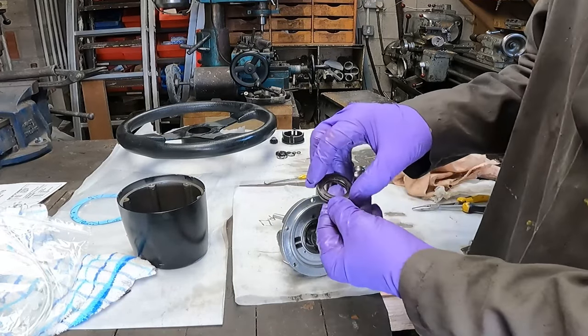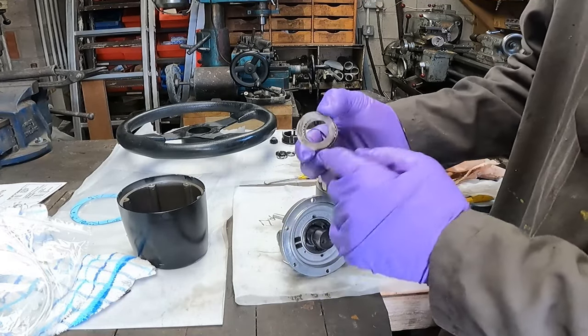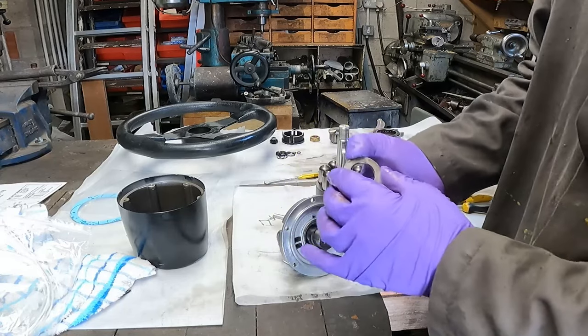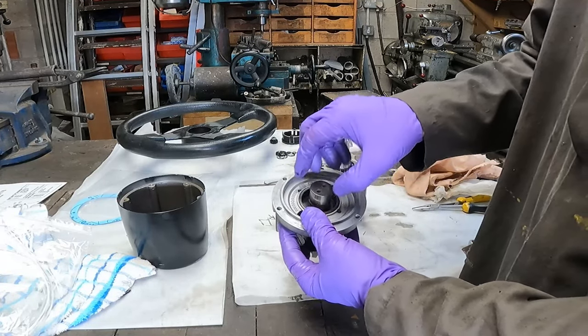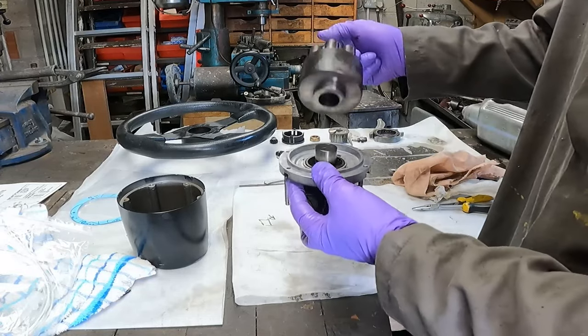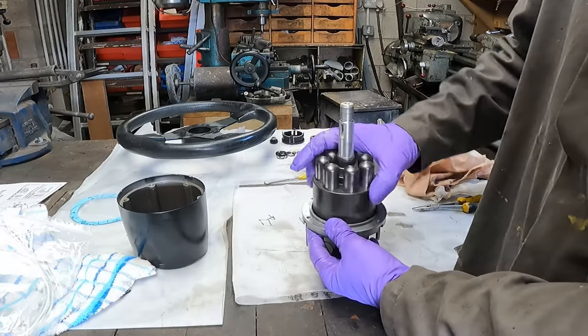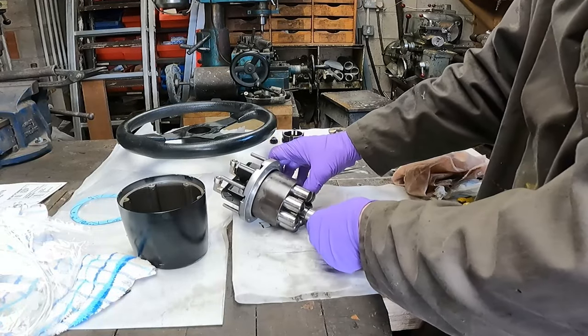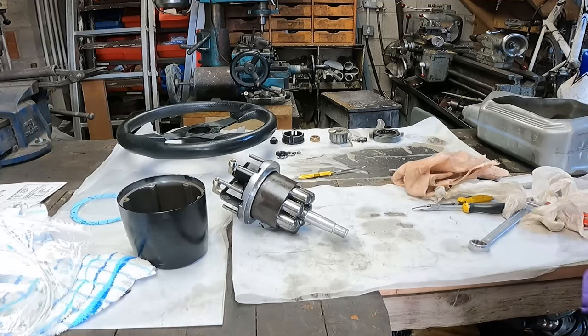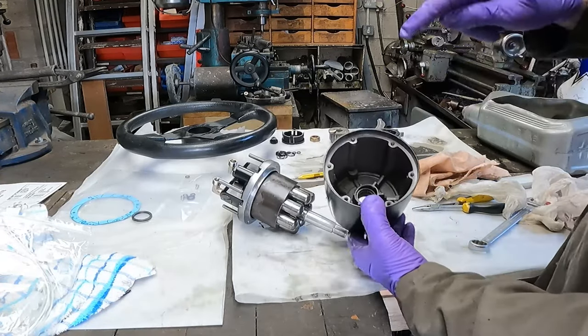The next step is to put this bearing back in. You can see there are marks on that bearing, so we have a reminder of the best way they went back in — the way they came out. There you go, and then the central hub goes on that. That's the central hub rebuilt.